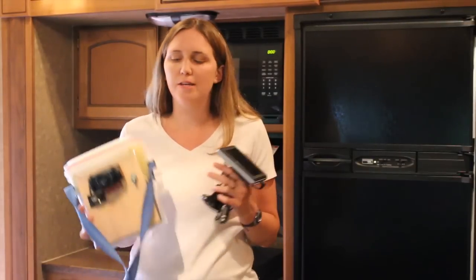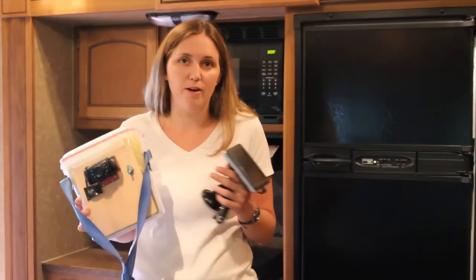Hi, I'm Sandy Burns with RVTravel.com and I'm going to show you how you can make a portable backup camera for your RV.